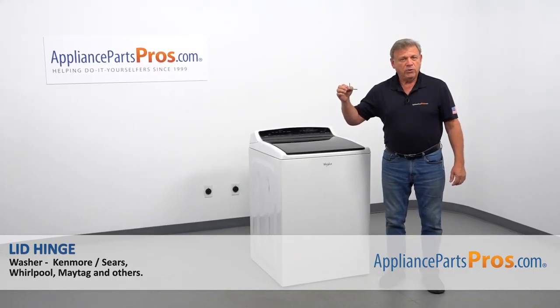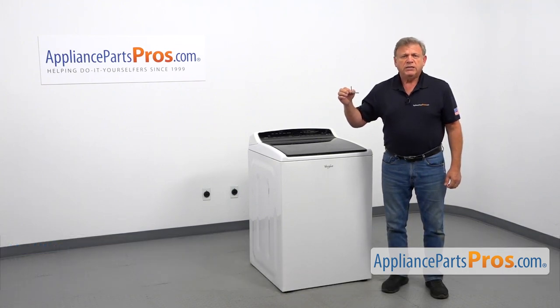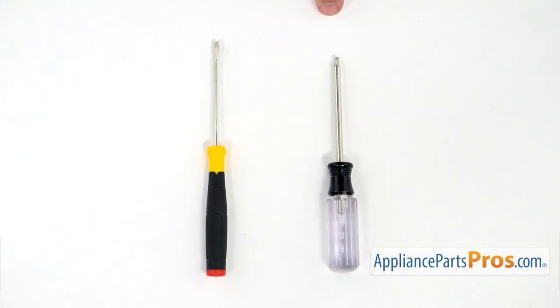In this video, we'll show you how to replace the lid hinge in a Whirlpool washer. It's going to be a very easy repair and should only take a few minutes. For this job, we're going to need a Torx 15 screwdriver and a small flat blade screwdriver.